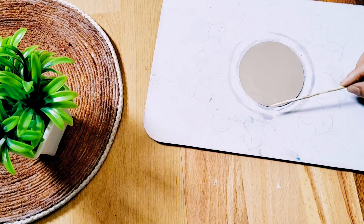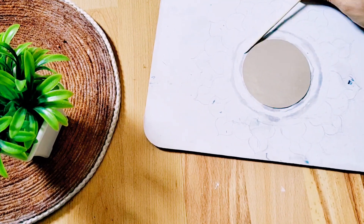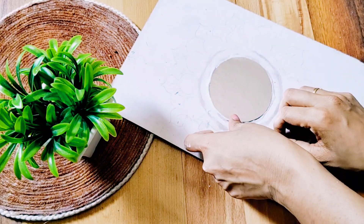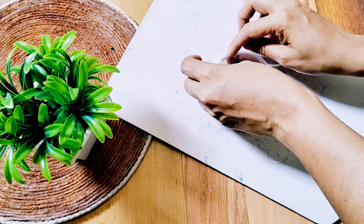We have a back side and a thread. I'm going to show you how to do this. I don't have a mirror or clay, but I don't have a piece of paper either.